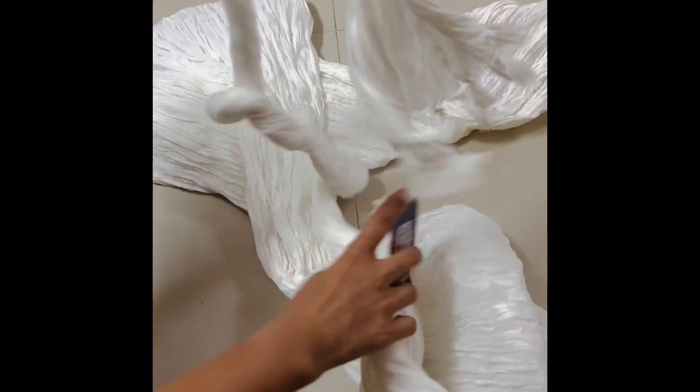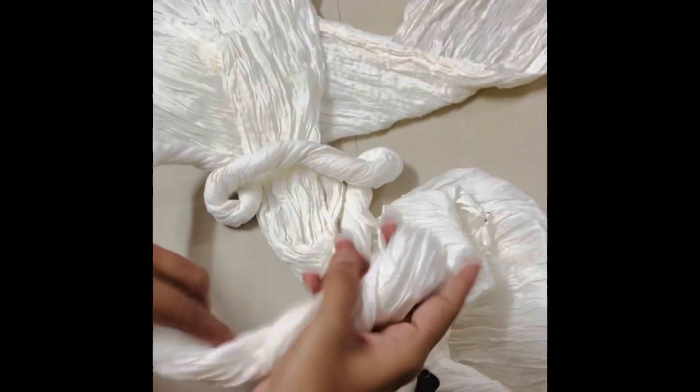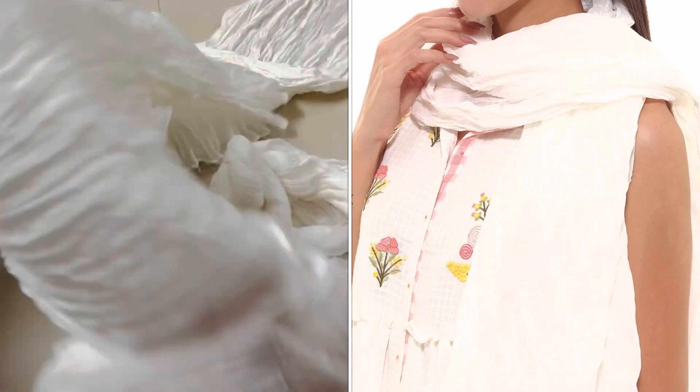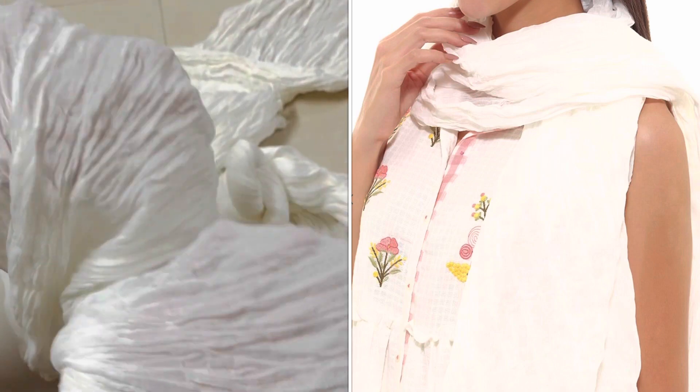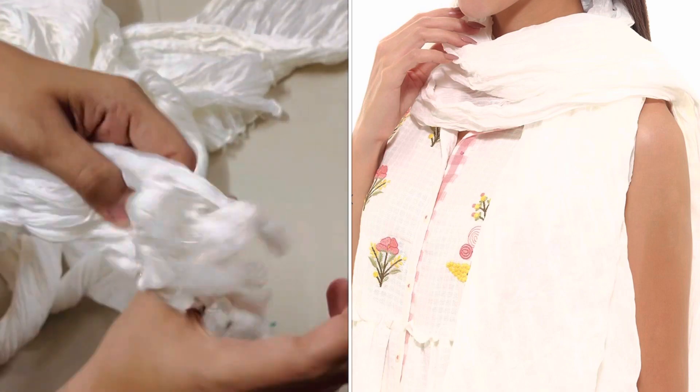I also have it available in Srishti. Srishti is just 125 rupees. There are no major color differences in Srishti that you can see in the video, but Avasa has a little cream color shade — it is not pure white. In Srishti, there is a pure white color.